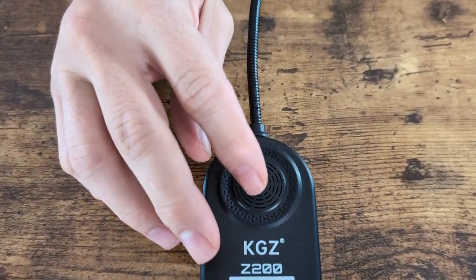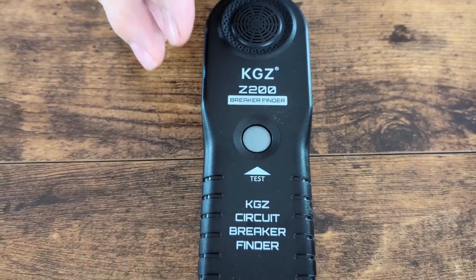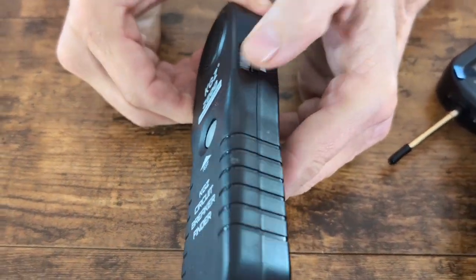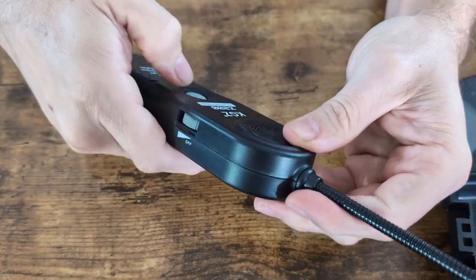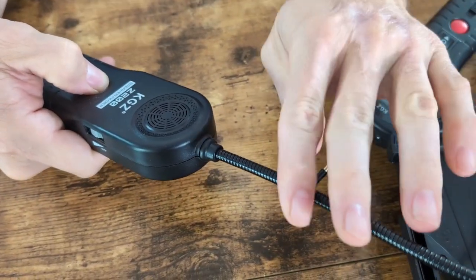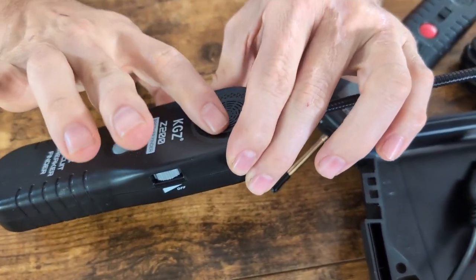You can also find intermittent circuit problems by flexing the wires or connectors and listening for a change in the receiver tone. When you turn this on, it's just a switch right here. You hold the test button and you hear that noise - that's me moving my hand. Now if you get an open circuit, this will beep telling you that there's something wrong or a broken wire.